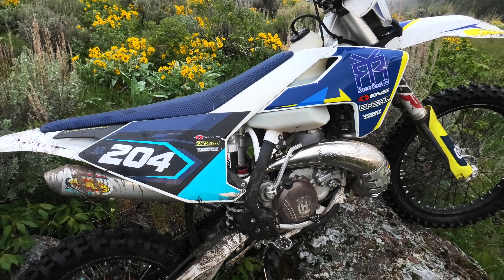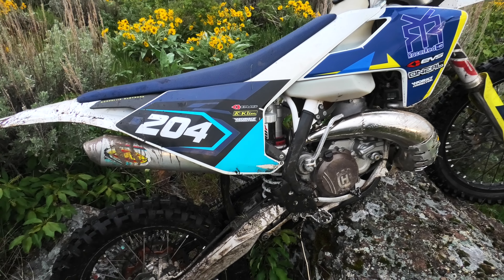I run 32 to 1 Maxima Super M. It's just what I've found that works for me and it seems to work really well.